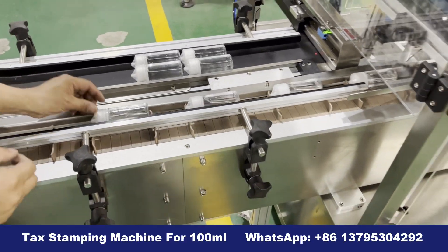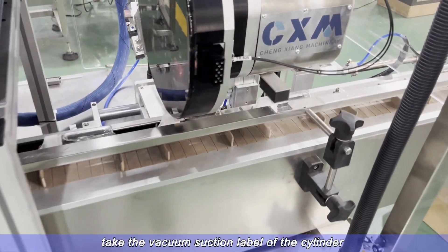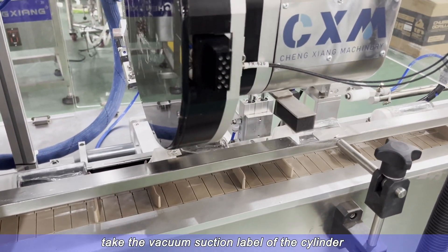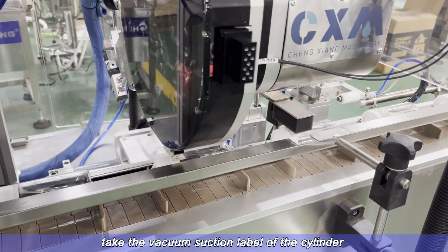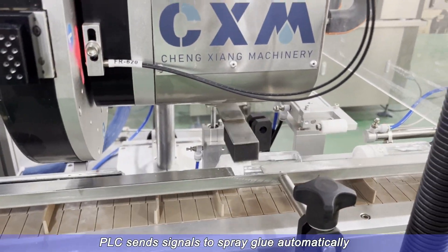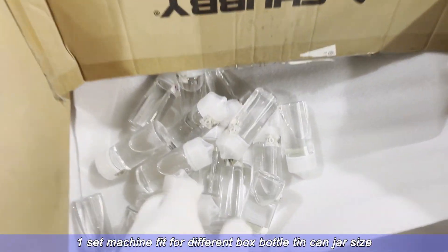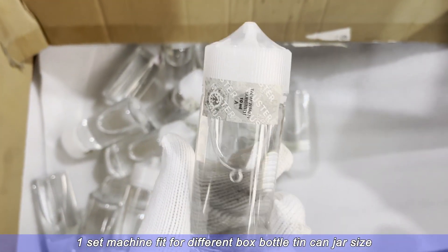Tax stamping machine for 100 milliliters. It takes the vacuum suction label off the cylinder, then the PLC sends signals to spray glue automatically. One set of the machine fits different box, bottle, tin, can, and jar sizes.